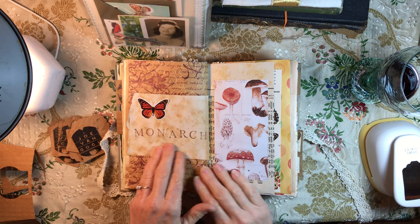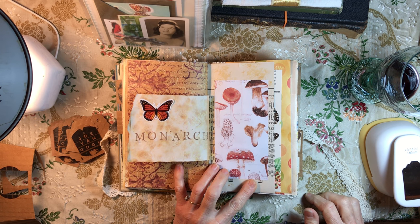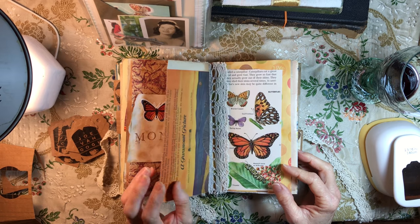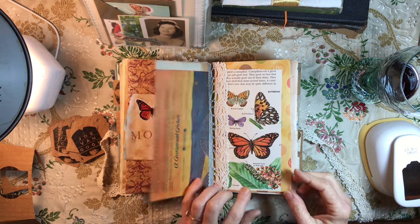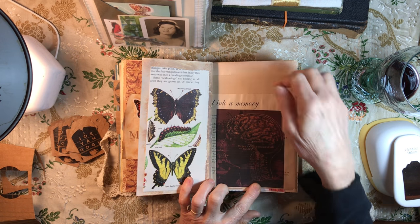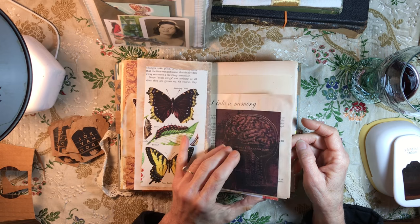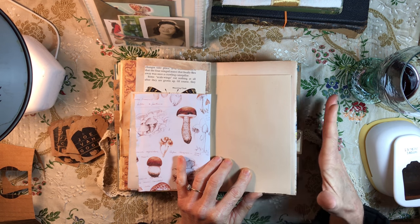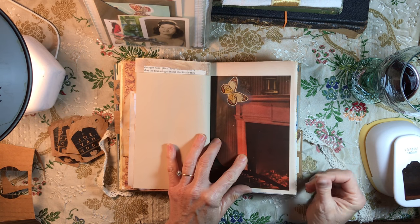There's the monarch — this is part of a piece of paper that came out of one of my magazines. I want to say it's Daphne's Diary — really pretty magazine. I like the mushrooms; this came out of an old set of encyclopedias. There's another part showing the different types. There's an old brain illustration — gotta love it — 'into a memory.' I thought it was perfect because that was already the print on that paper. There's some more mushroom; I'm hoping I can find some mushroom stickers to fill this page up. There's a little butterfly who's landed on the hearth.